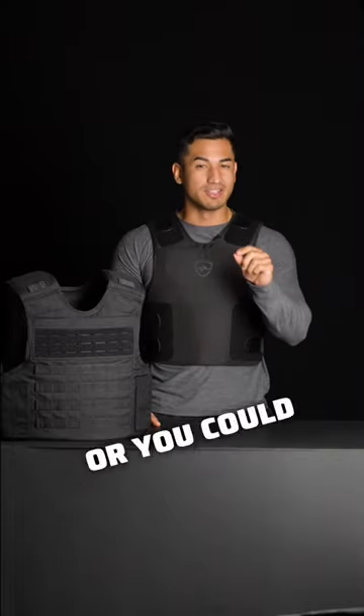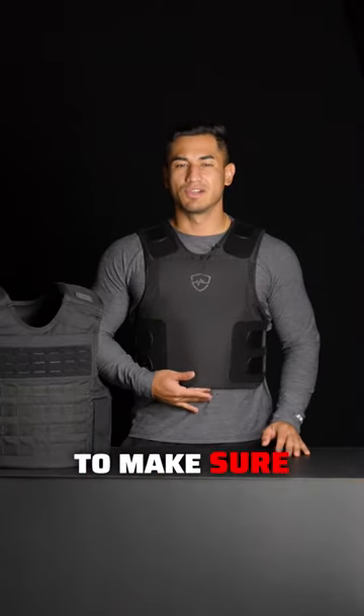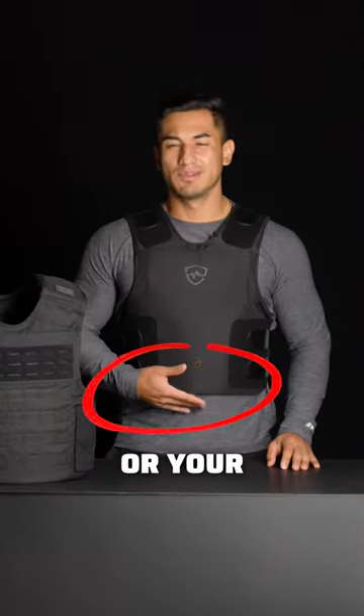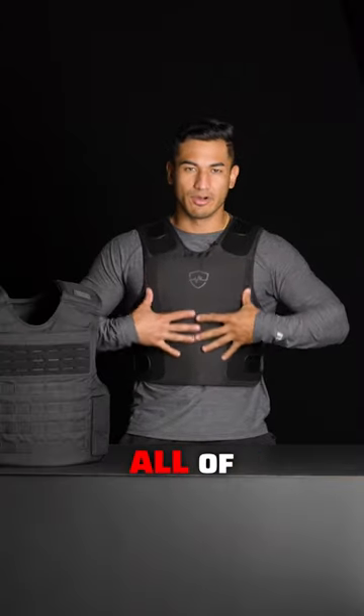Don't make this mistake with your body armor or you could get wrecked. It all has to do with protecting your vitals. You want to make sure your armor always goes down to your navel or belly button and up to your collarbone. That's going to cover all of your vitals.